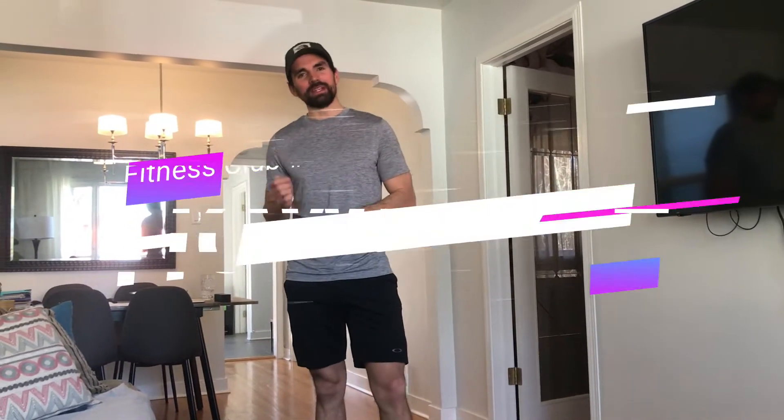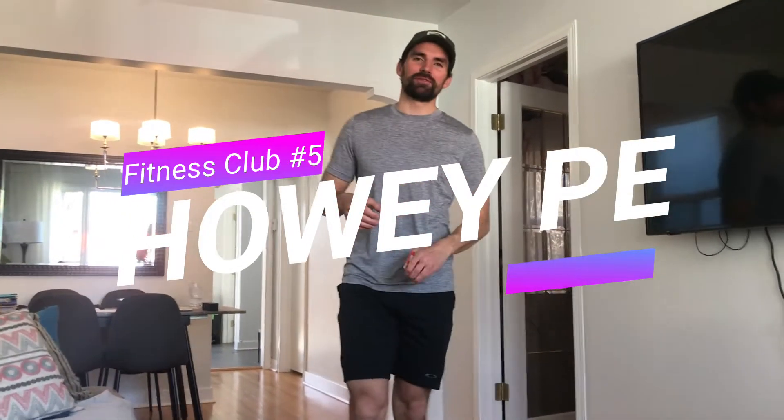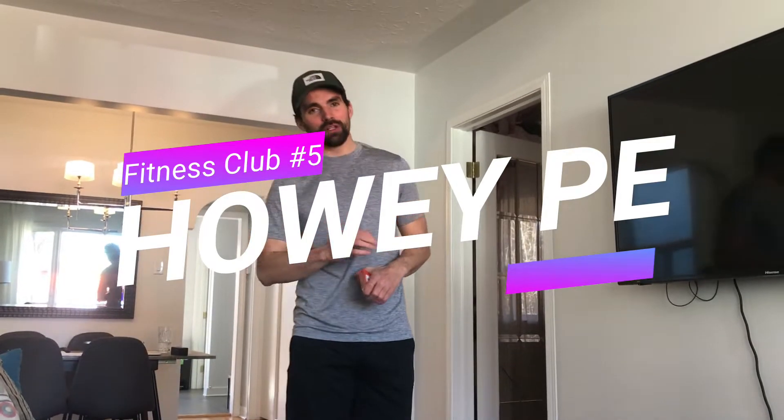Hey, welcome back to my channel. This is How We PE at Home. This is Fitness Club number five and we're going to do a really challenging workout today. I got a bunch of cards here, but before we get into the workout, subscribe and like if you haven't already.